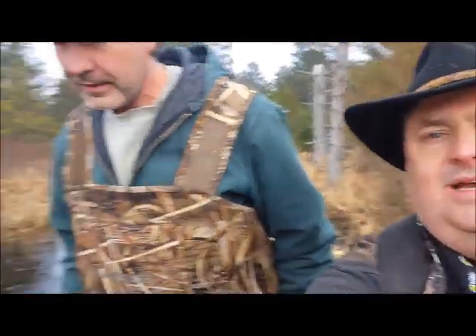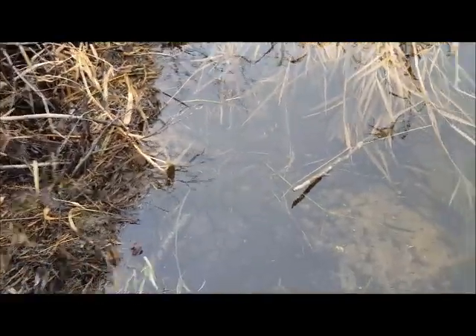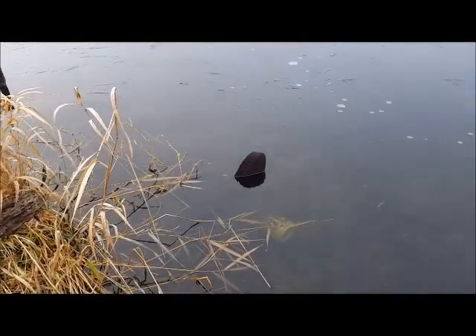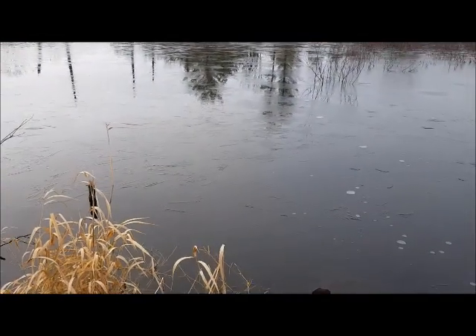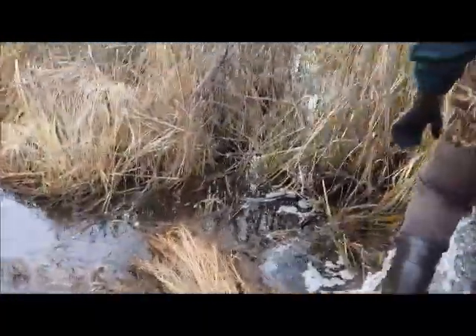Hey guys, we're back out here in Kalkaska County. Got my good friend with me — Eric, say hi. We just came up on our set and we've already got one on our TS85 foothold. Remember we put this caster mound set right here — we got tail up, baby! We love seeing tails up. We're going to get him out of there and take him all the way to the bottom of the drownder. You can see the ice is already starting to form on this, which is crazy because it wasn't that cold.